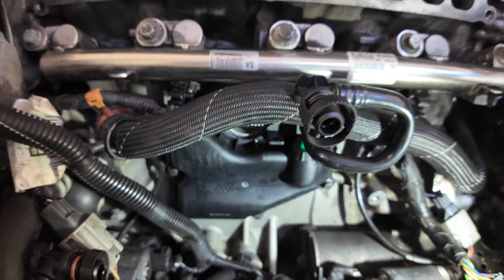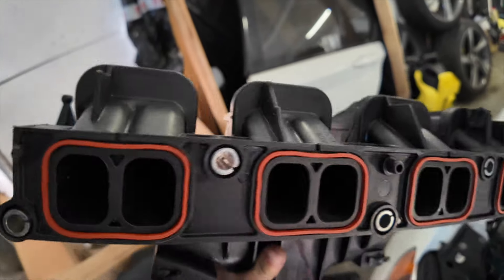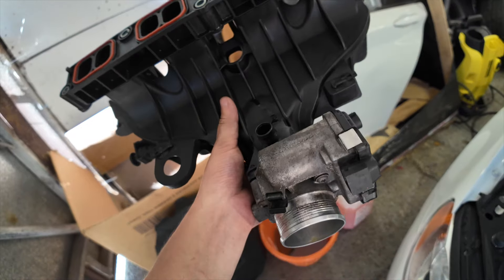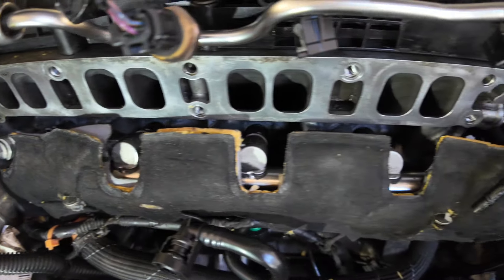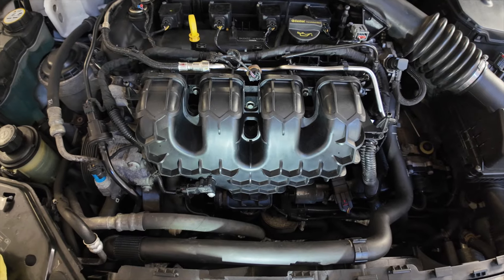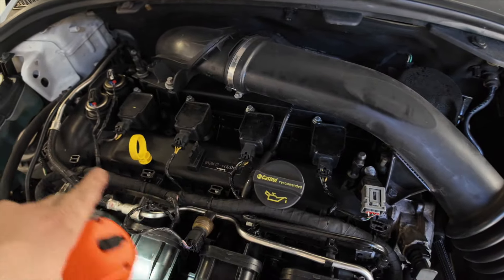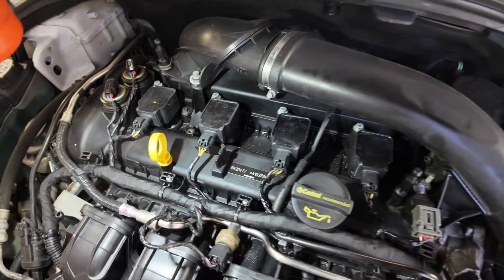The new PCV valve assembly is in and bolted up tight. I've cleaned the inlet manifold, degreased it and dried it — all looking nice and oil-free. I've installed the new rubber gaskets onto the ports and cleaned the throttle body. The mating face on the cylinder head is nice, clean and dry, ready for a good seal of the gaskets. The manifold is all back on, connections all done — not too bad of a job. Now I'm going to have a go removing the intake pipe and try to get this rocker cover or camshaft cover off to check that seal.